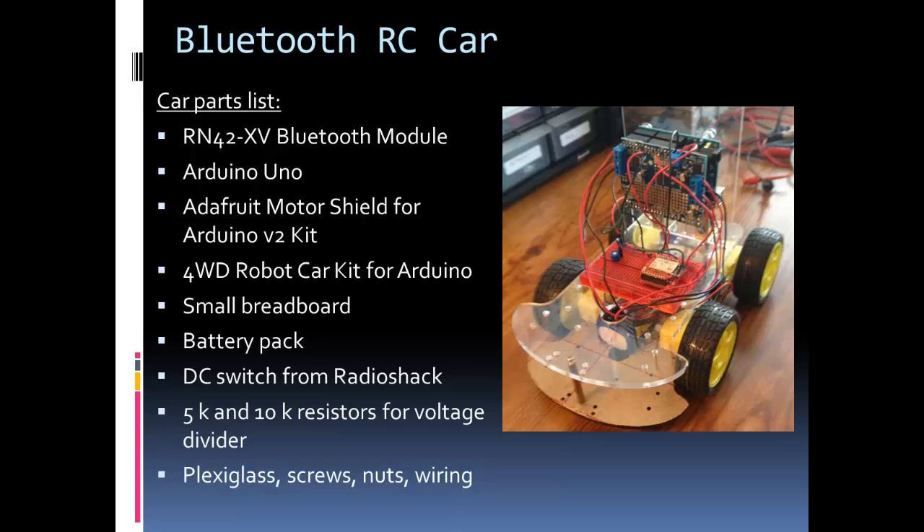Here's the parts list for the car. I have the RN42 module — I'm actually using the RN42XV module, which has an RN42 on a 0.1-inch pin form factor like an XBee. I did that because the RN42 module is too small and not easy to solder. I'm using an Arduino Uno to control the car. For the motor shield I used the Adafruit motor shield for Arduino version 2, which allows you to control up to four motors — most shields only support two, so that was a nice feature.